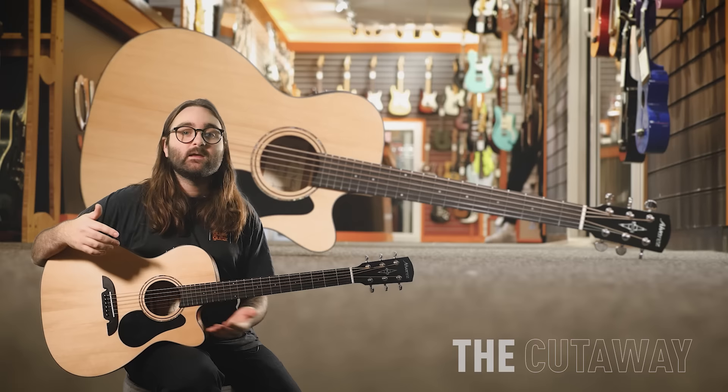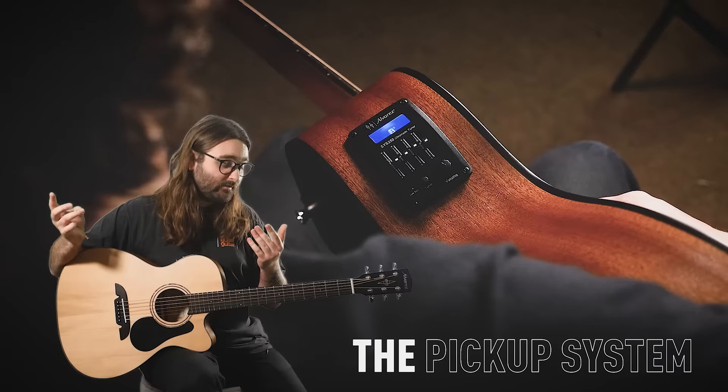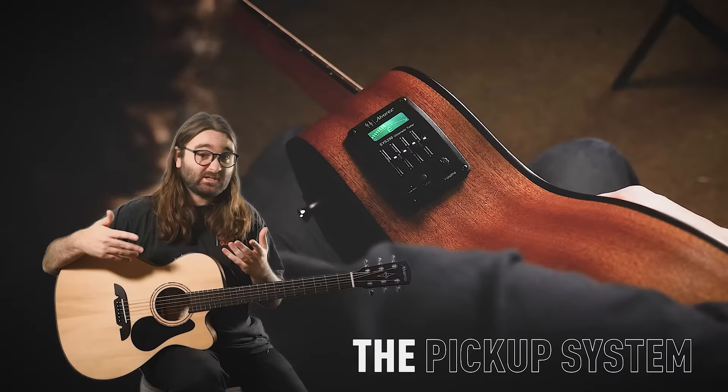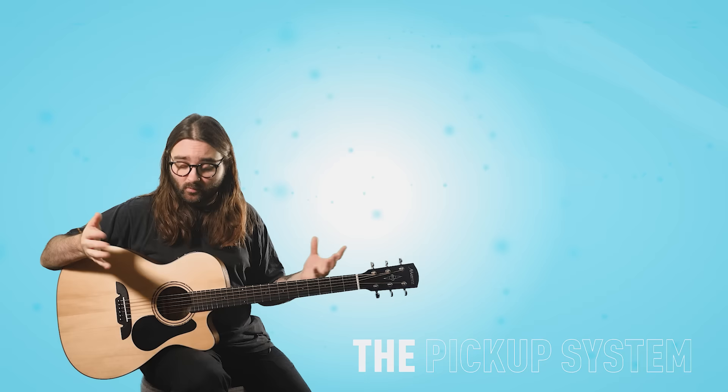The Alvarez AF30CE comes with the SYS250 pickup system. That means you can plug your guitar in — whether into an acoustic amp, guitar pedal, mixing desk, or PA — so you can perform live or record it without putting a microphone in front of it and dealing with feedback and background noise. You get a direct input, a direct signal from the guitar.